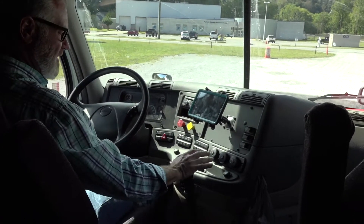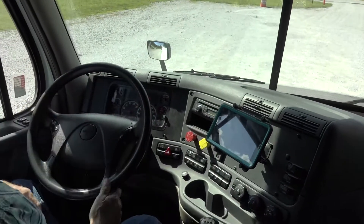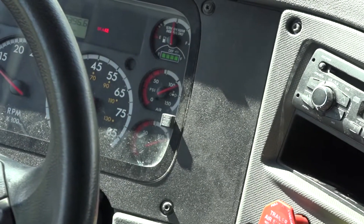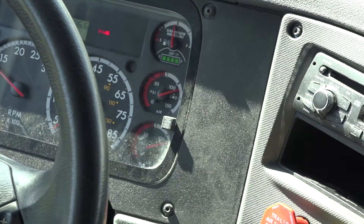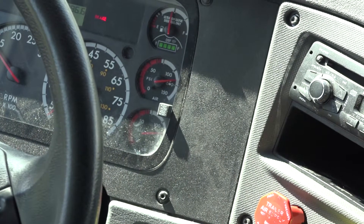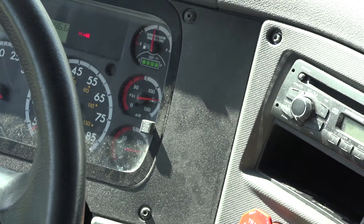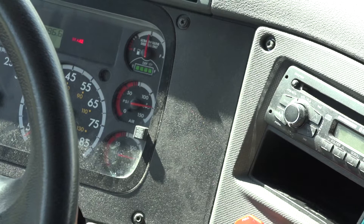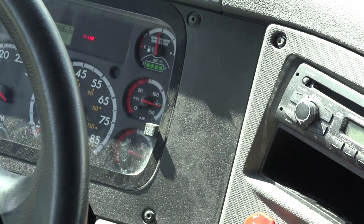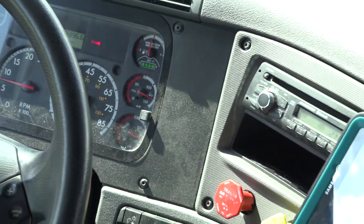I will put the truck in neutral, set my brakes, and build my air pressure up to governor kickout, which is between 120 and 140 PSI or manufacturer recommendation. Once it reaches governor kickout, you will hear the truck sneeze. The truck is now at governor kickout.